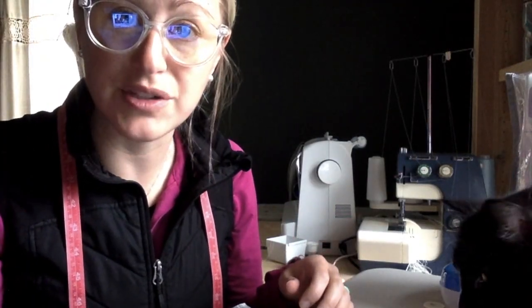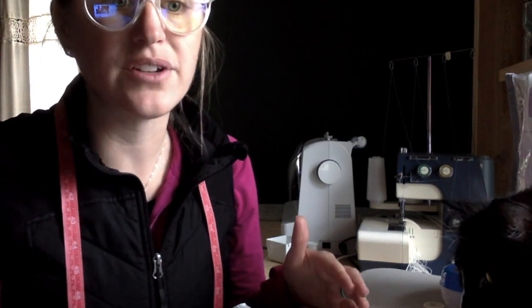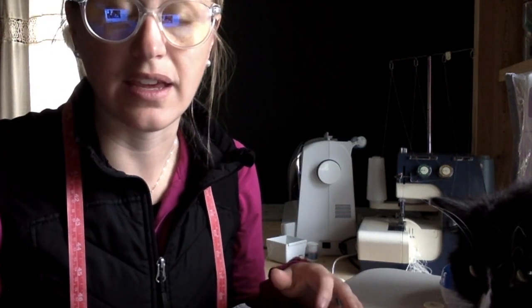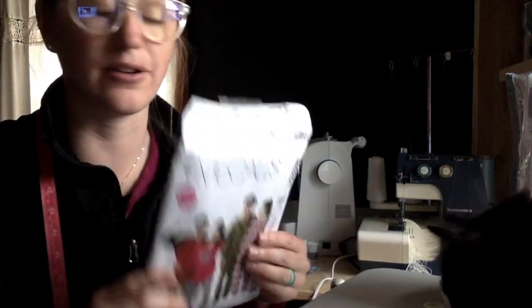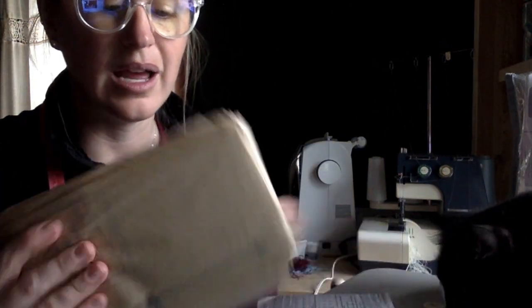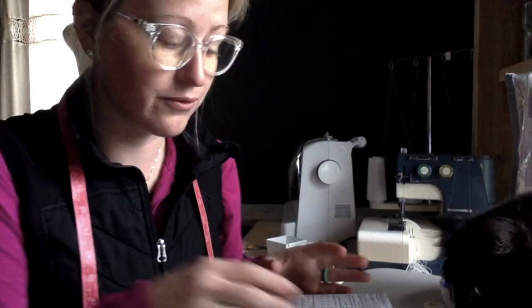My fabric is cut and in the washing machine. In the meantime, I'm going to get my pattern ready. I'm going to start on step 18 on the interactive notebook — it's written in a step-by-step way that's really easy to use. The first thing says remove the entire pattern from the envelope. This is my least favorite part, because once you take this out, it's really hard to get it back in, but you're ready for it at this step.